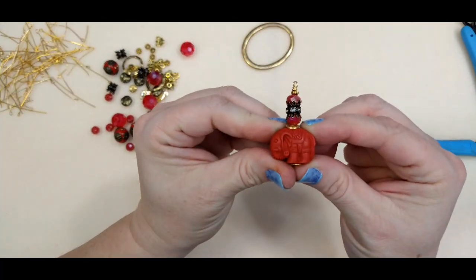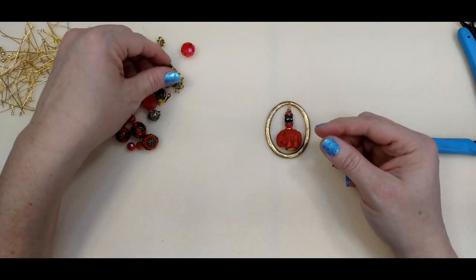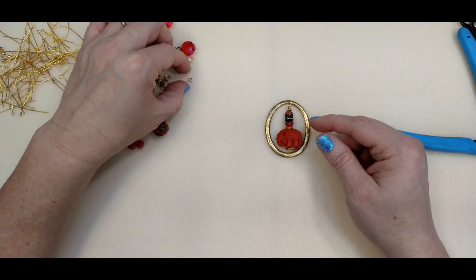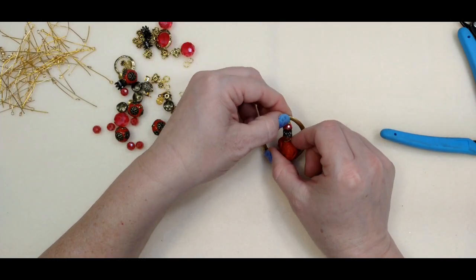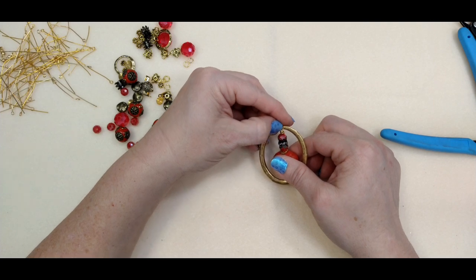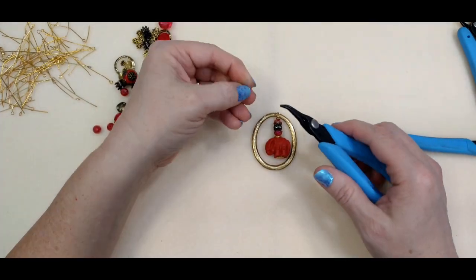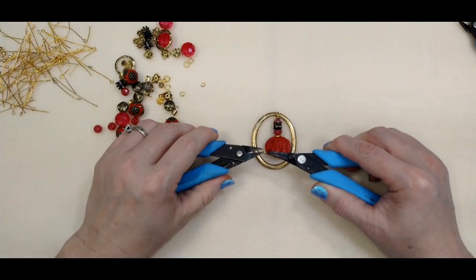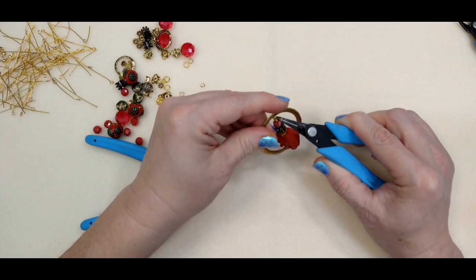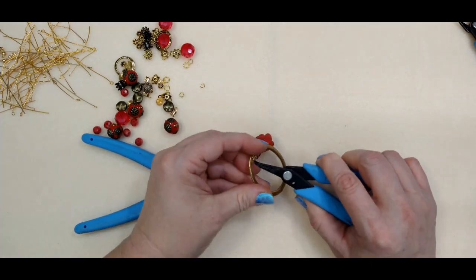There's our little dangle — super cute — and we're just going to hang it from our ring. If you have a wire ring with a hole in it like mine, you can hang it with a tiny jump ring. If you don't have a hole in it, you can hang it directly from the top, or you could even wire it around there. Another option is to put your loop through the ring before you complete your wraps.